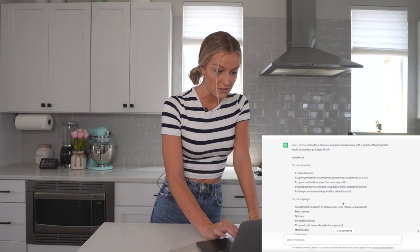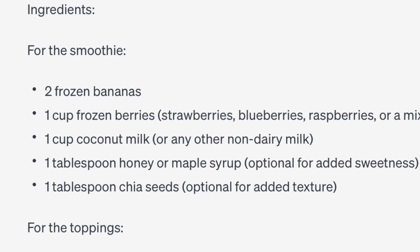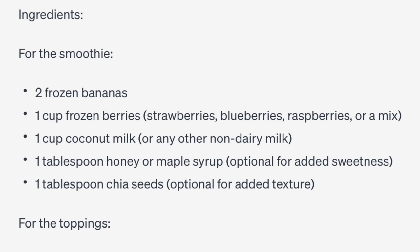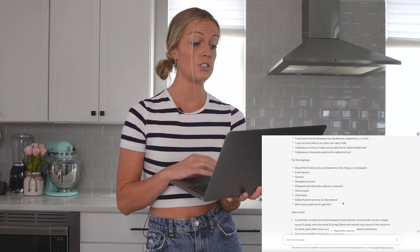It says: 'Sure, here's a recipe for a delicious summer smoothie bowl with a variety of toppings that would be loved by girls aged 18 to 34.' Two frozen bananas, one cup frozen berries, one cup of coconut milk or any non-dairy milk, one tablespoon of honey or maple syrup, one tablespoon of chia seeds. For the toppings — holy cow, they're going crazy on the toppings. Hemp seeds, chia seeds, edible flowers — I don't have any of those!